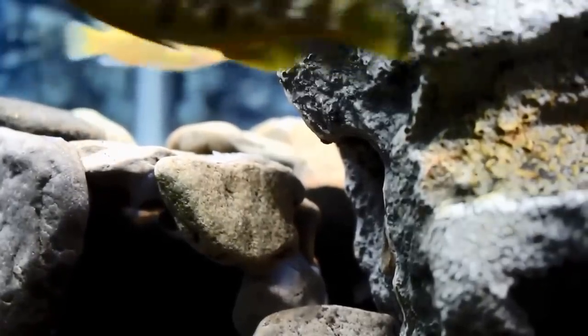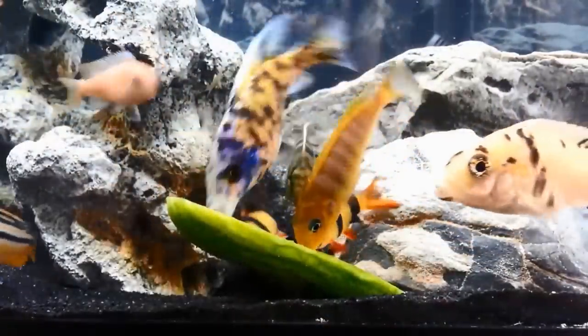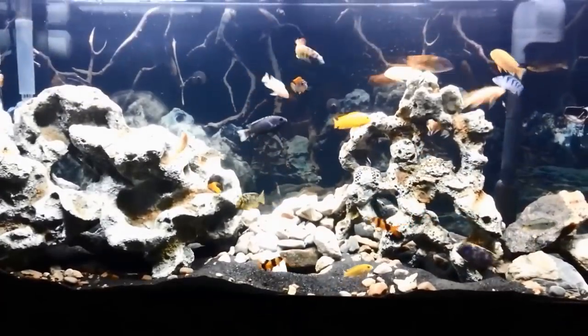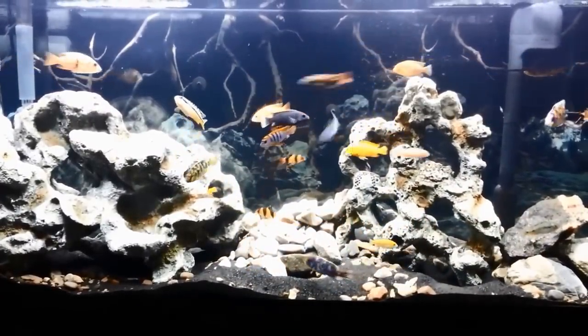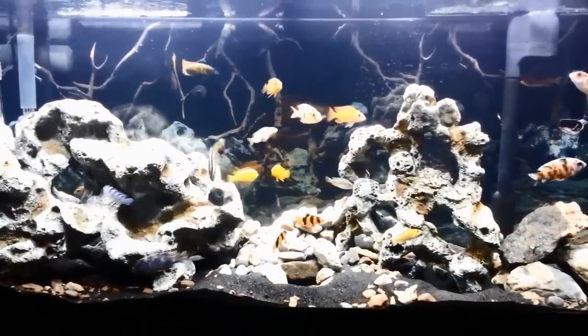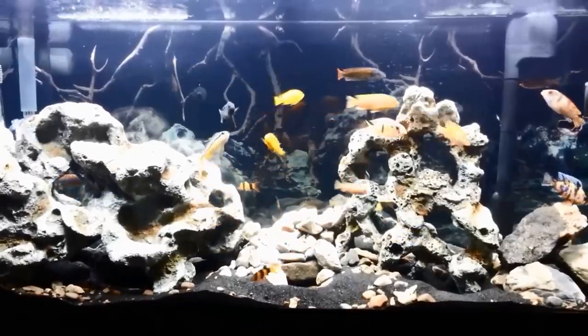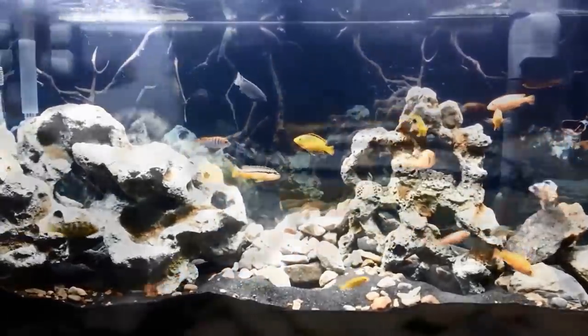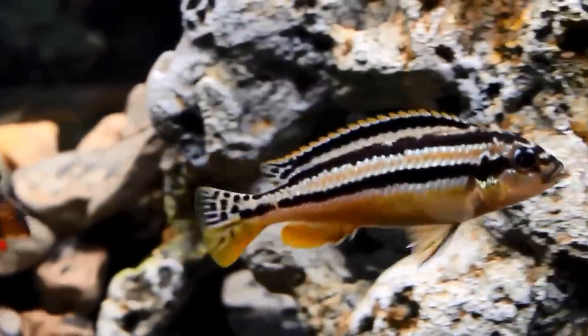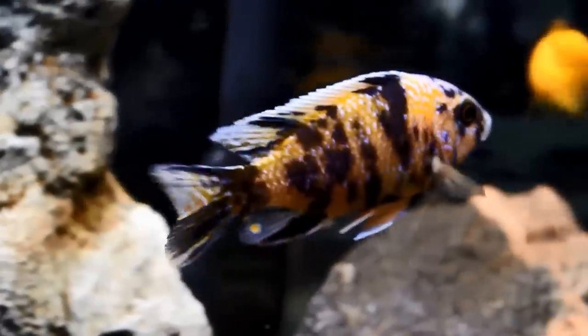That's about all that's going on in the tank. I've changed the aquascape quite a bit, as you guys have probably noticed — nothing too drastic. Hopefully I'll leave it this way for a while. As you guys have seen, I've definitely been trial and error with this tank, but it's one of my favorites and I definitely enjoy it quite a lot. I hope you guys do too.